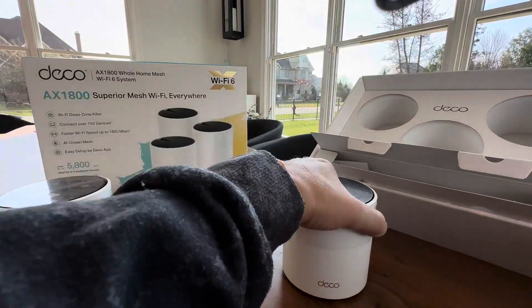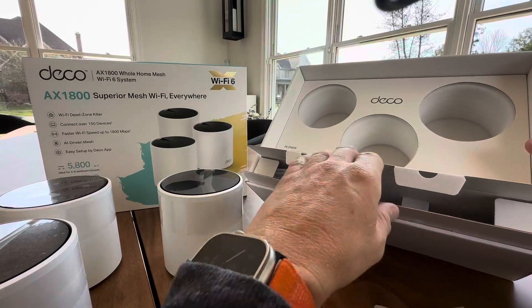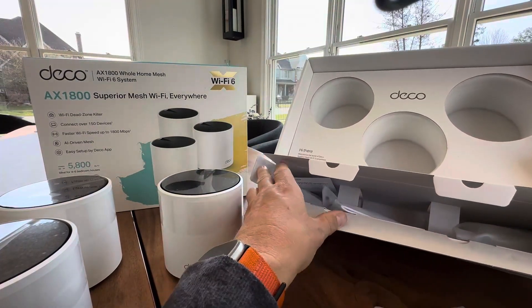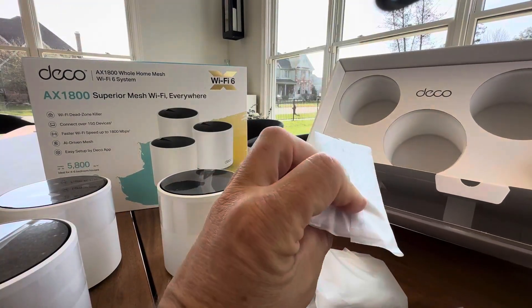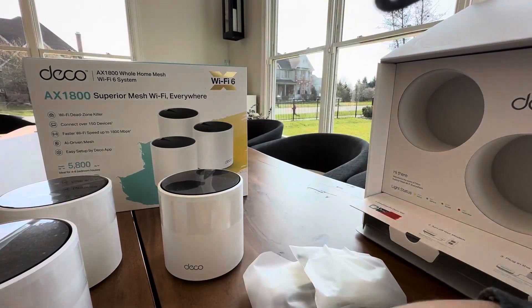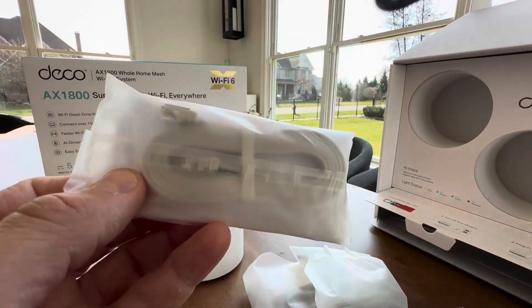All of your accessories are in here — power adapters. It looks like you get three power adapters, and that's it — no ethernet cords. So three power adapters, three units, and one installation book. And it looks like there is one ethernet cord, just a really compact one. That's good, because you're gonna connect this to your router. That's how this thing works.